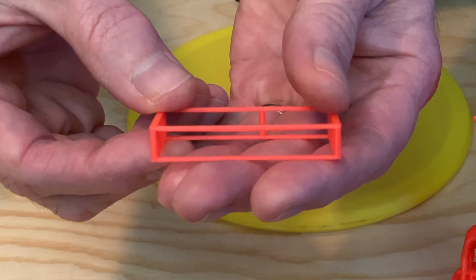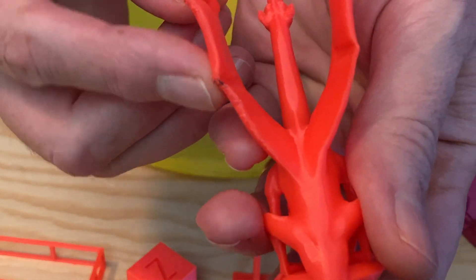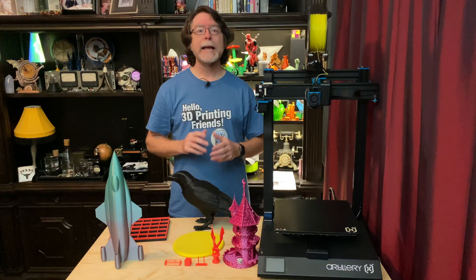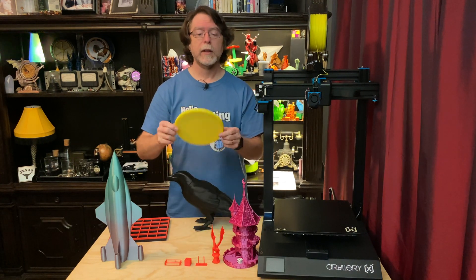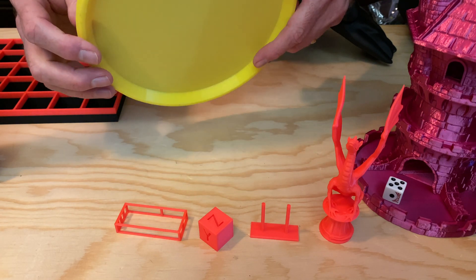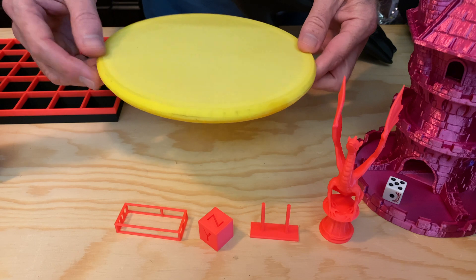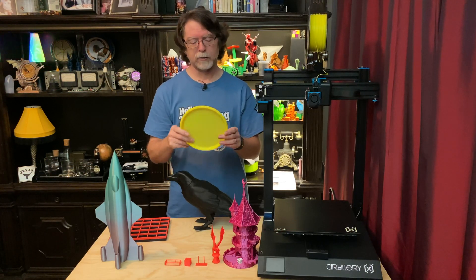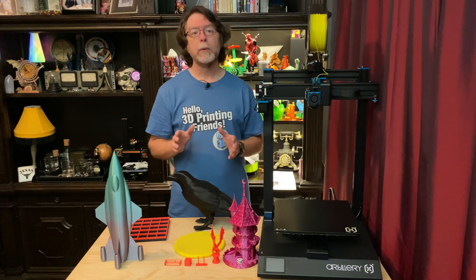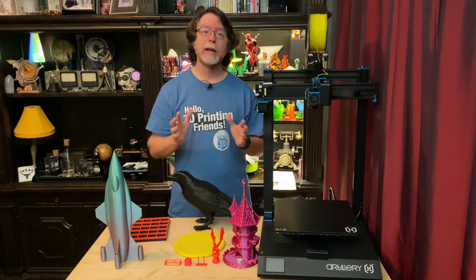I've also printed small things like an XYZ calibration cube, a stringing test, a bridging test, and Luby's Aria Dragon — all four in Filamentum luminous orange. The cube, bridging test, and stringing test came out amazingly well. I did have a little issue with the base of Aria's left wing curling up, which might be a cooling issue or a temperature setting. I also printed a newer version of my flying disc in TPU at 60 millimeters a second, thanks to the geared direct drive system. I had previously printed an earlier version of that disc on a stock Ender 3 with a Bowden drive and had to print it really slowly at about 20 millimeters a second — so having direct drive really makes a difference in printing speed for TPU.